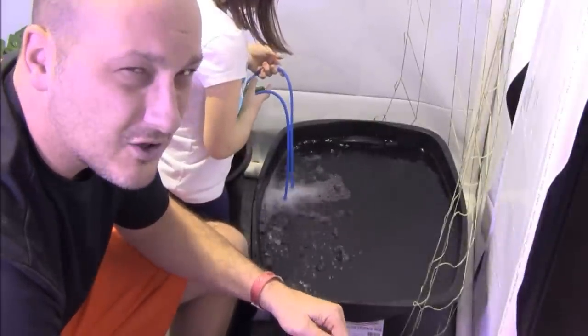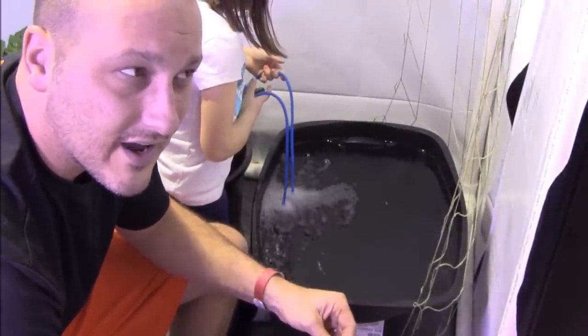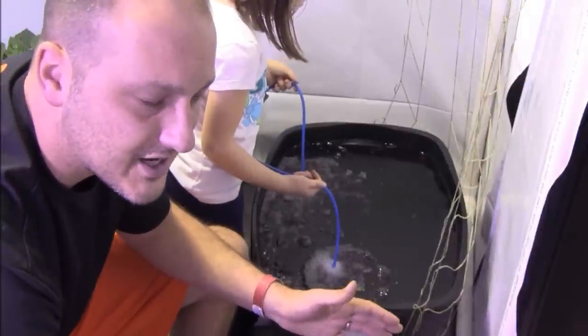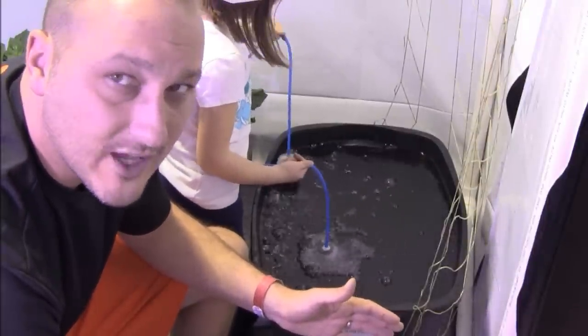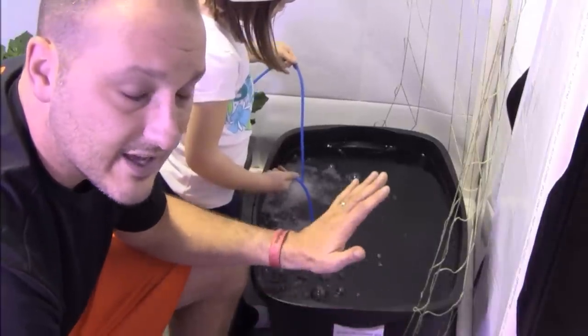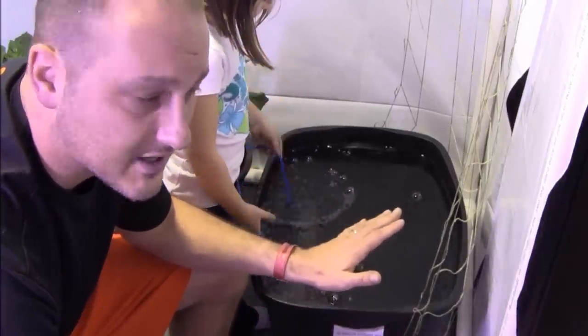We've also seen some videos and literature for tomatoes as well, but you don't really hear about the Kratky cucumber experiment, where someone took a 33-gallon trash can and was able to sustain an entire cucumber grow using just that 33-gallon trash can.